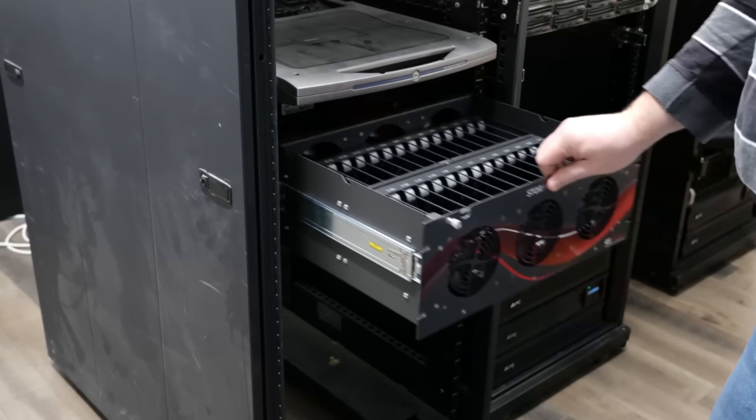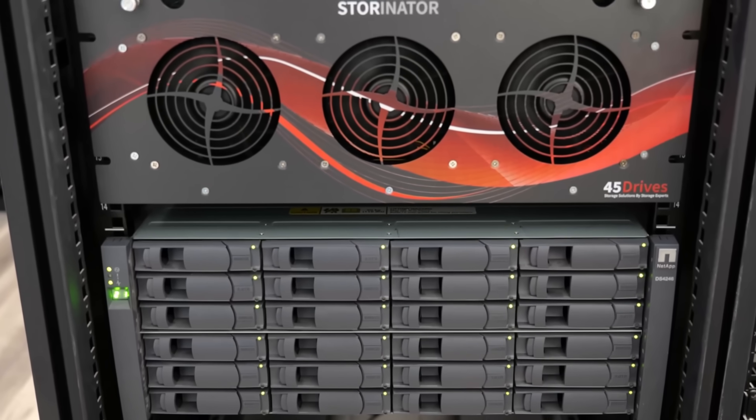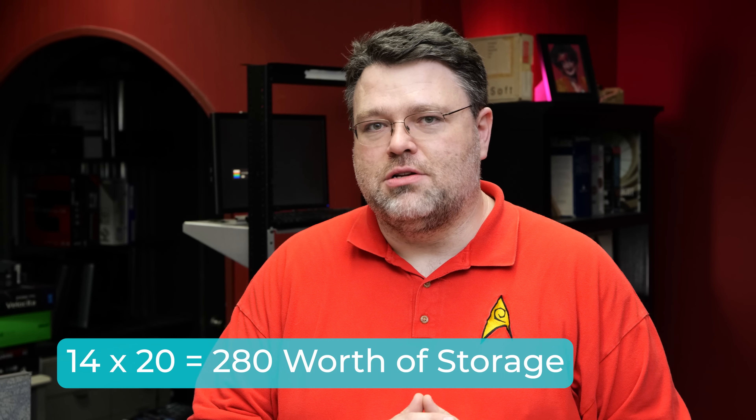Our current in-production system from 45 drives — we named it Standard IO 54, or Studio 54 — because as we've got it set up, it'll hold 54 drives: 30 plus 24. We're using much larger drives this time around, 14 terabyte, so we're not going to need quite as many drives. The single Q30 chassis is all we're going to need for our backup appliance, and that is 14 times 20 worth of storage.